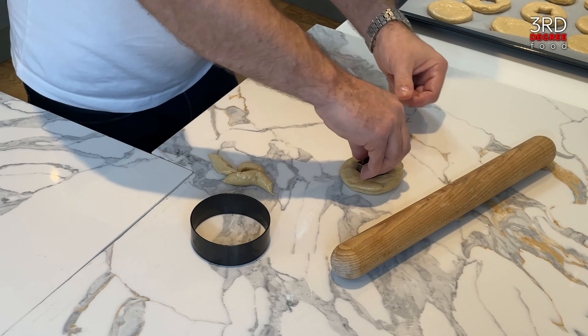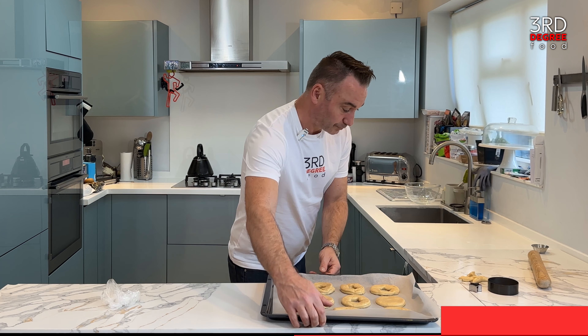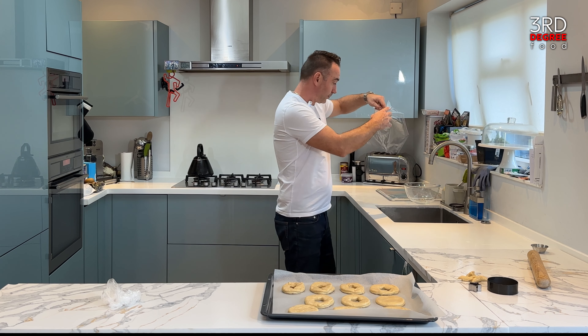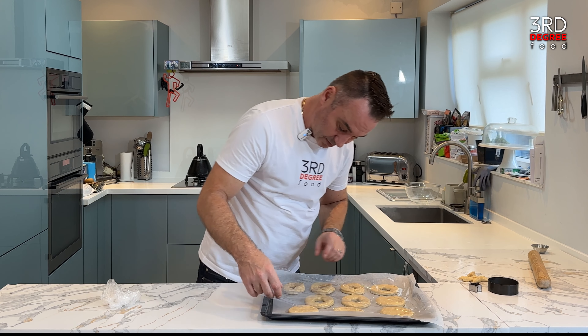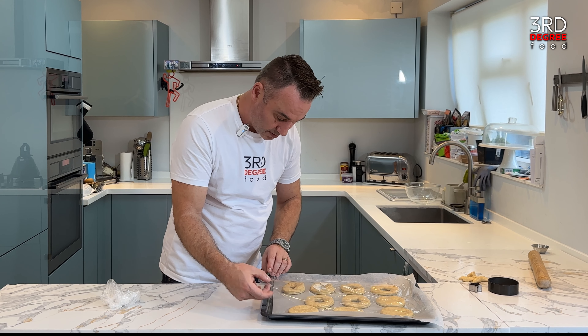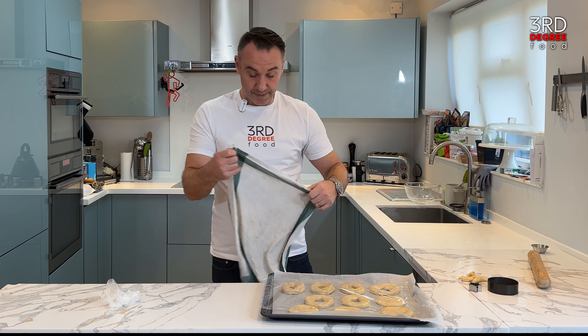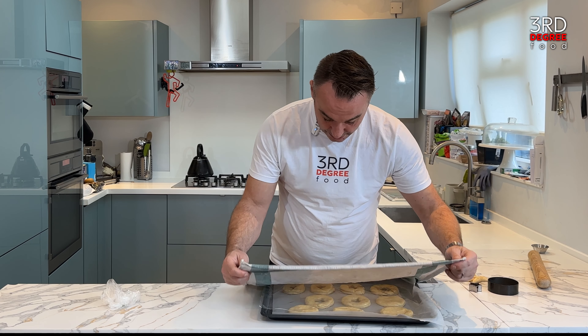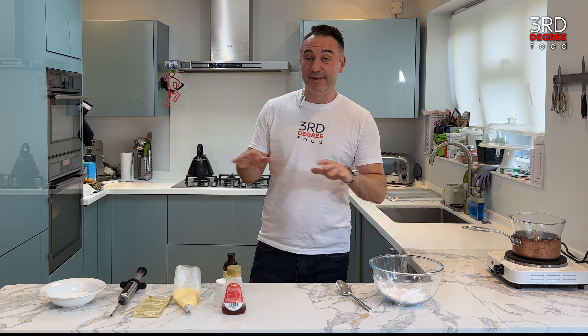Our delicious doughnuts are going to sit on the tray for about half an hour. We cover them with cling film so they can rise nicely and not dry out, then place a damp towel over the top and put these to one side in a warm place. Our doughnuts are proving in the oven — I've got a proving setting of 30 degrees for half an hour. If not, just leave them somewhere nice and warm.